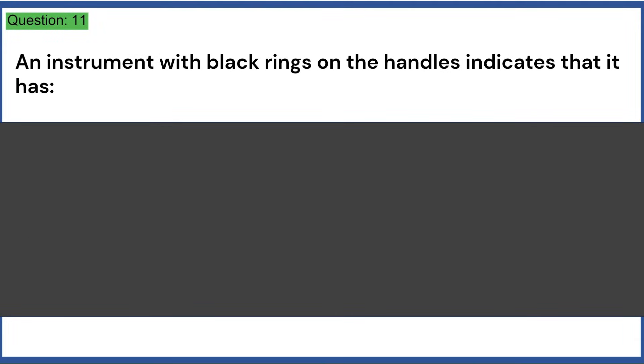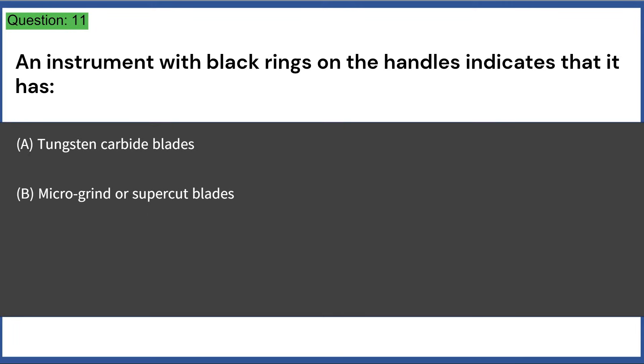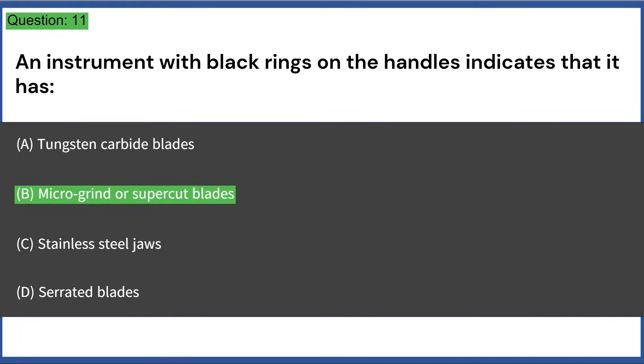An instrument with black rings on the handles indicates that it has: a) tungsten carbide blades, b) micro grind or supercut blades, c) stainless steel jaws, d) serrated blades. Answer: B, micro grind or supercut blades.